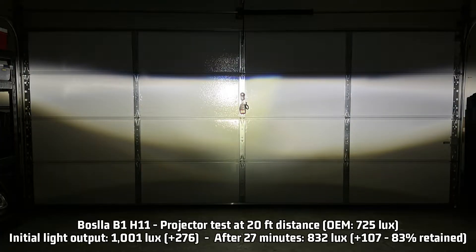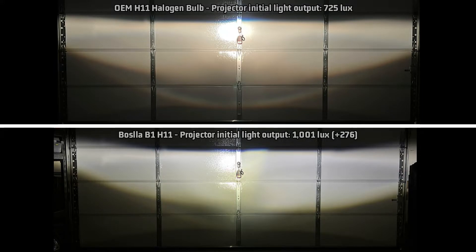My projector test of the Basla B1 measures a surprising 1,001 lux — that's 276 lux over the halogen H11's 725 lux measurement. After 27 minutes, the average commute time in the United States, it retains a surprising average for its design of 83%, putting out 832 lux — 107 over OEM halogen. For a tiny little light with an internal driver, this doesn't do bad at all. Now let's compare the overall light pattern to stock. I find this one interesting because the top cutoff is decently sharp. There is a bit of a fuzzy area right here, and the usual weak spot isn't quite as prominent as other lights I've tested so far that are this bright. It might be due to that thin board design and that extra diode I mentioned earlier. However, you do see that the hot spot is a bit low, which pushed the cutoff higher in my test area.